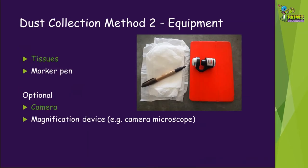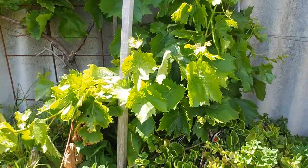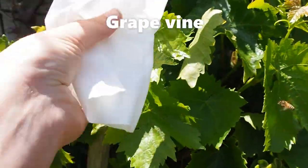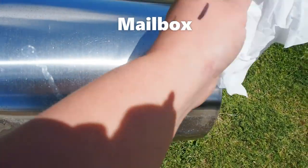The second dust collection method is much simpler. You will only need some tissues and a pen. A magnifying device and a camera is optional. Decide on the locations you want to sample, then wipe each location using a different tissue for each location. Make sure you write down the location on the tissue.